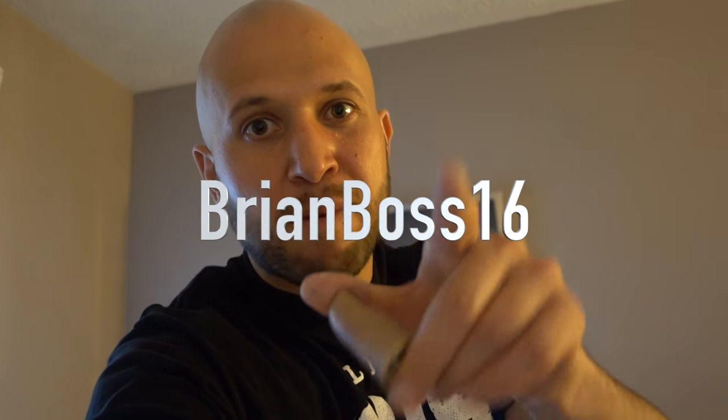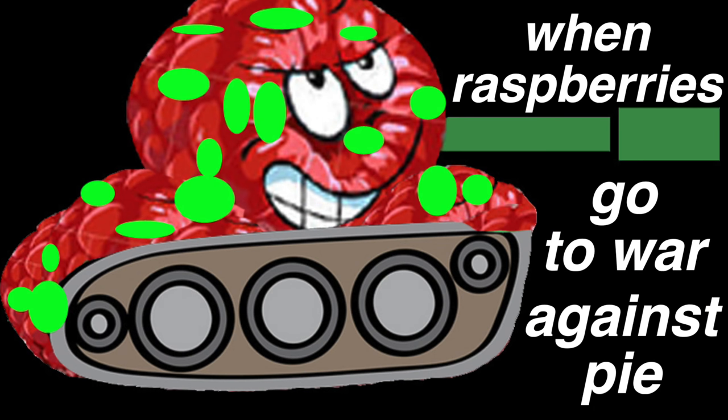Congratulations to BrianBoss16 — I picked your random comment to win my signed prank thumb. Check your YouTube message inbox for my email. Let me know which one of these pranks was your favorite in the comments below. And please leave a random comment — I love reading them, they're very funny. For example, raspberry polka dot tanks. Anything on your mind, leave it down below so we can make a meme out of it. Live inspired, shock the world, and we'll see you next time.